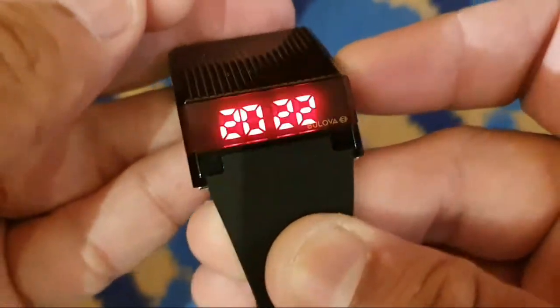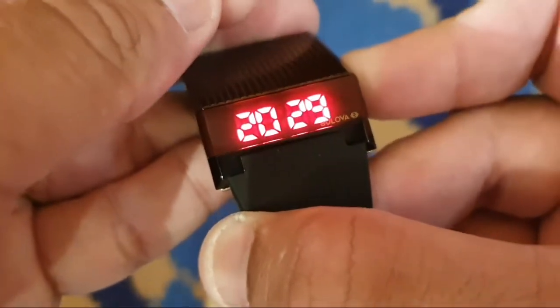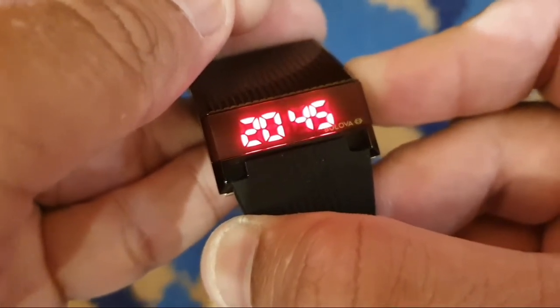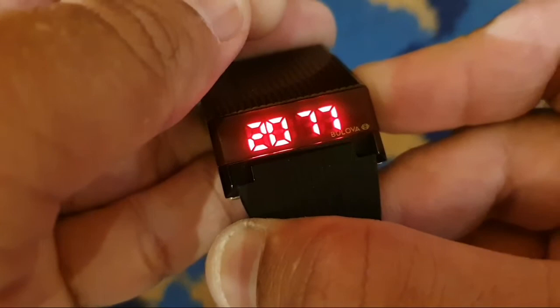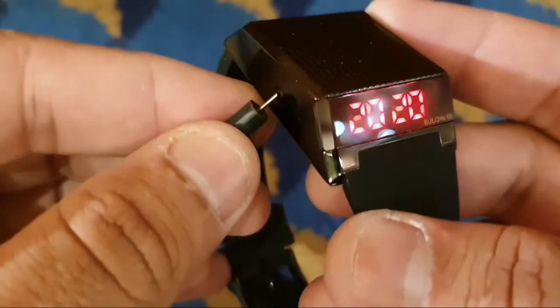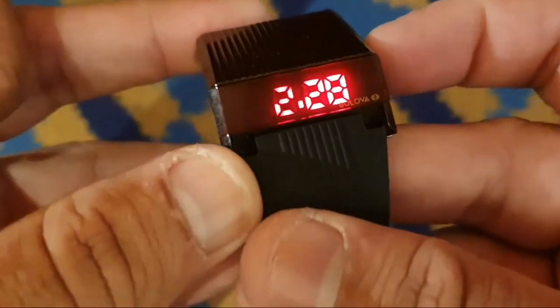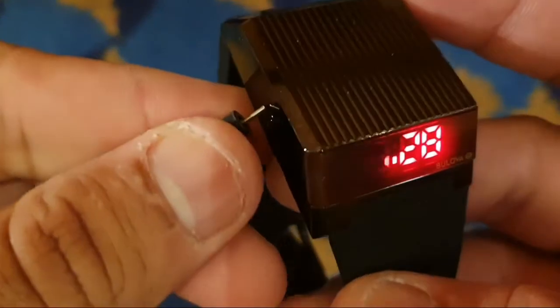The year will start blinking. Press on the right button as many times as you need to change the year. Press one more time on the left button to move to the next setting.